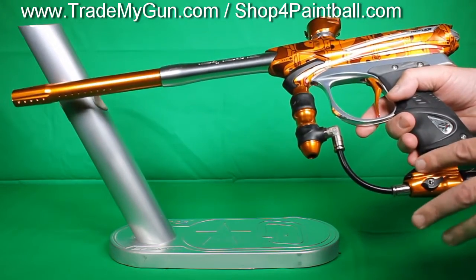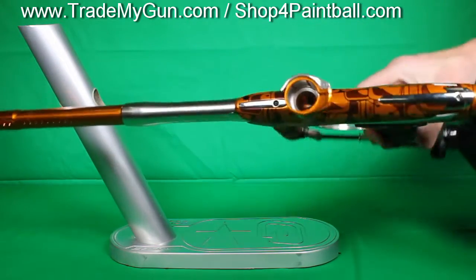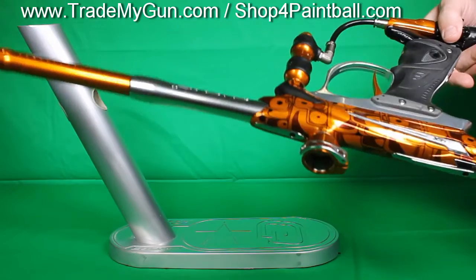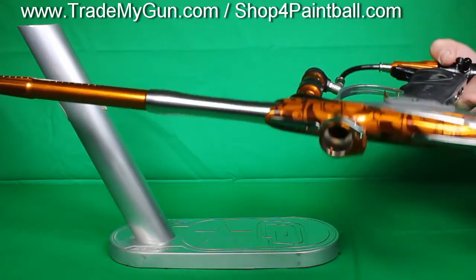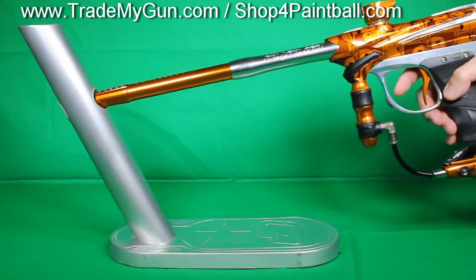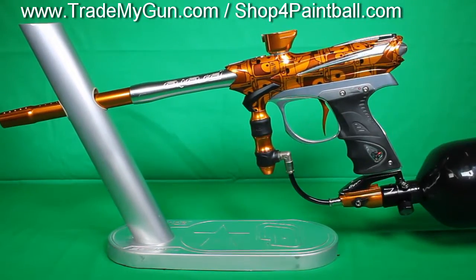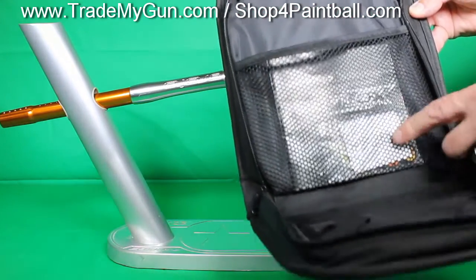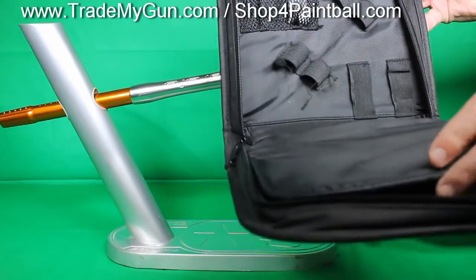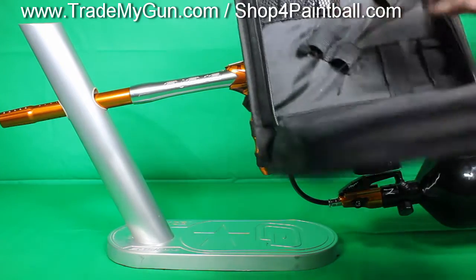This actually comes with a nice drop, a Dye drop. The body is just immaculate on this — beautiful anno job and no blemishes or anything. Super clean marker. Also comes with the case. You get the manual, a little bit of parts in here, and a little bit of lube if there's any left.